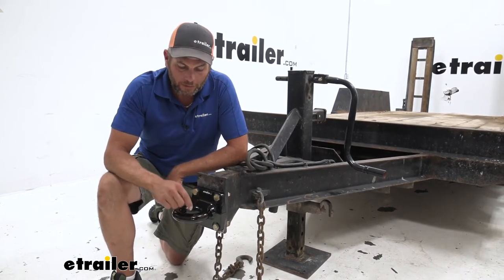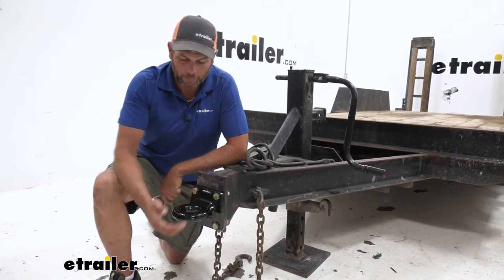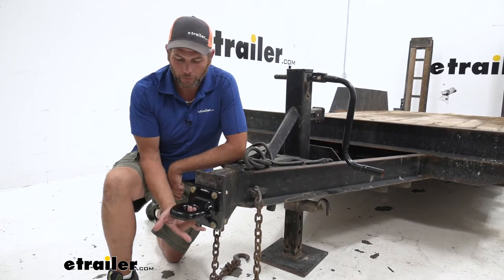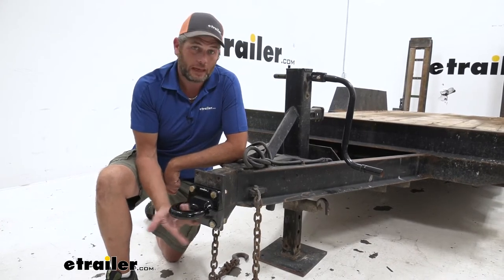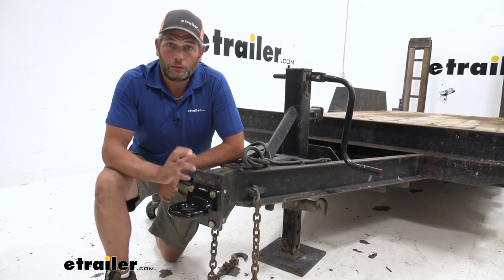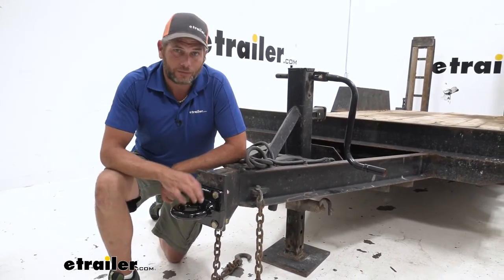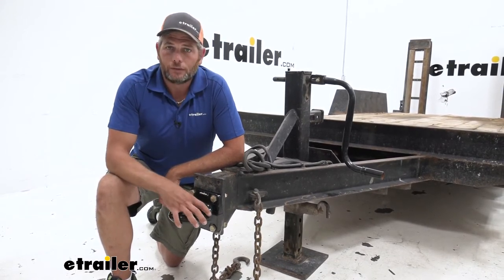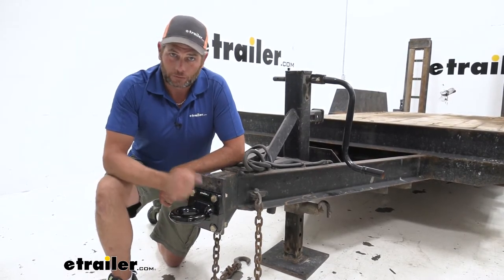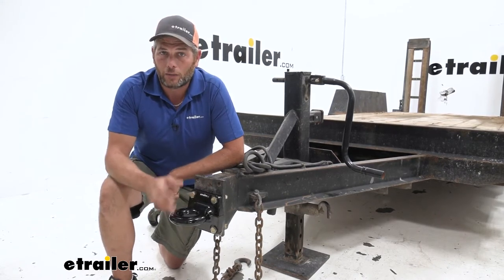Overall, these don't give you the best ride quality in the entire world. By nature, there's a little bit of play side to side and front to back in them. So if you're looking for a really nice smooth operating trailer-truck combination, this isn't your guy. This is that heavier duty operator that needs a lot of structural integrity and doesn't care so much about the overall ride quality.